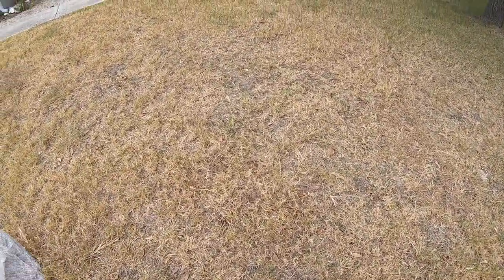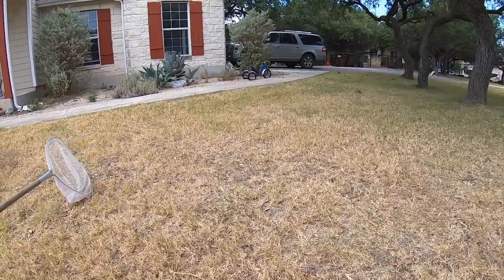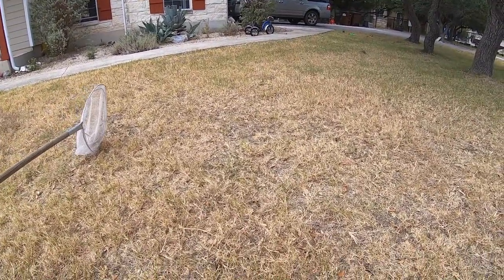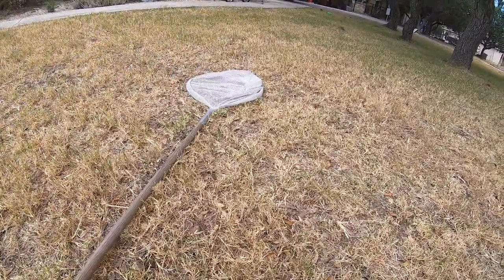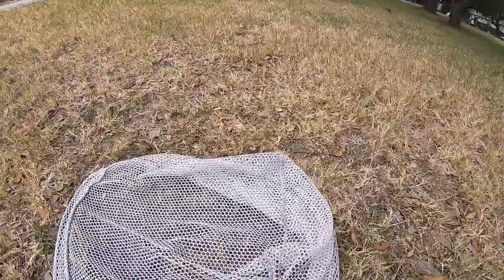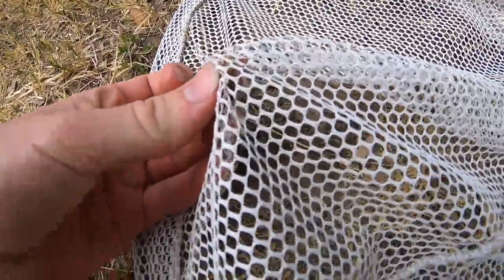Not a lot of how-to-catch-grasshopper videos on YouTube. So as you can see, I'm approaching from behind. I'm going to swing the net in from ahead and just pounce down. And now we got to catch him — and as you can see, we got another grasshopper.